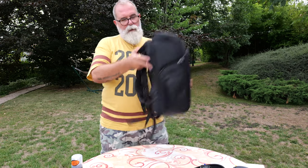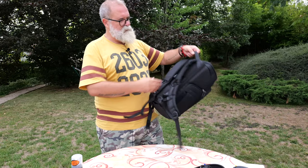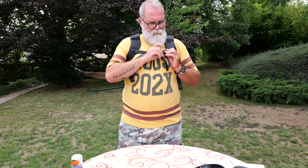On the back at the top, you have a handle here, and a pass-through for a suitcase — if you have an airport suitcase, you just pass it through and pull. Then I've got the shoulder belt and a chest lock. There's no waist belt, which is typical for medium-sized bags — they often just have the chest strap.